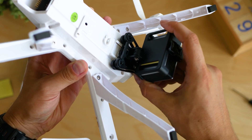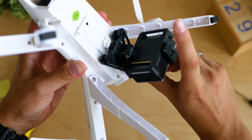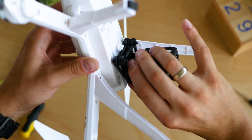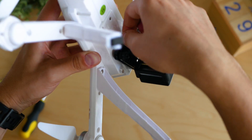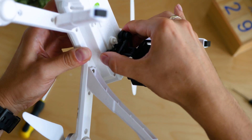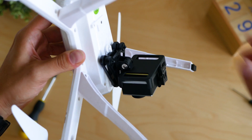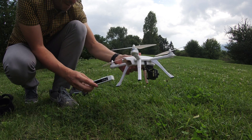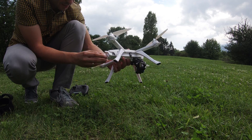Looking more closely at the camera holder, that's another obvious upgrade from the original BUX3 — it has dampers to reduce vibrations. Overall, the BUX series are among the drones with the least vibrations in the budget segment, but keeping vibrations at the lowest possible level is always beneficial for getting better video quality.